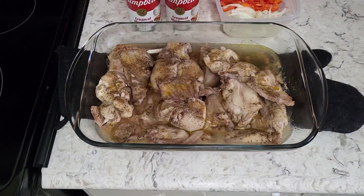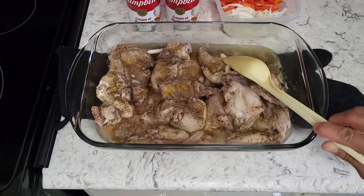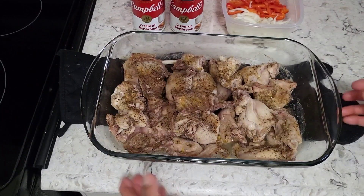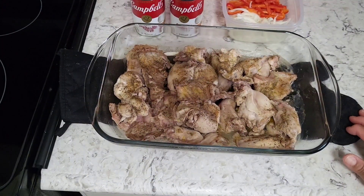I have removed the rabbit from the oven and you can see there is quite a bit of water in this pan. I'm going to dip off mostly all of this water, then put on the peppers, onions, and cream of mushroom soup, and also add more seasoning on top. I left just a little bit of liquid in the pan because I want some of that moisture to mix with the cream of mushroom soup — I don't want it to be dry, just a little bit moist.